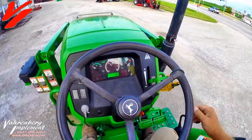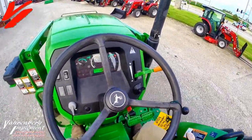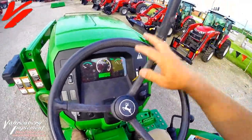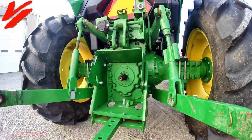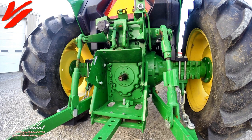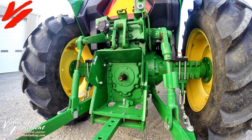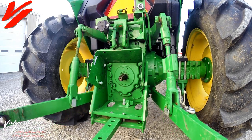Come check out this John Deere 5045E. We're going to set up the tripod and show you a little operation — show you the loader up and down, the PTO and the three-point and all that working.